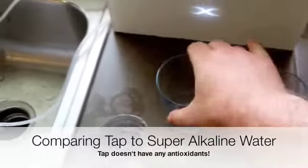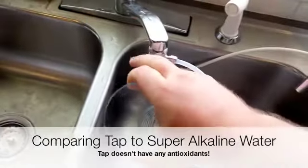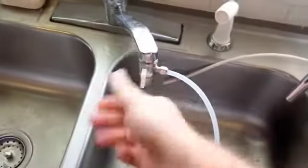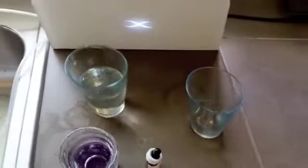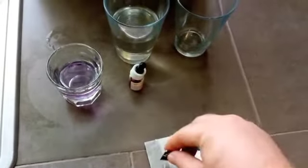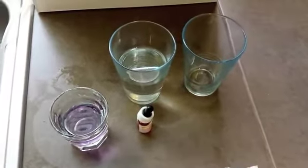I'm going to take my glass and fill it up with the regular tap water. This is just cold tap water coming from Portland, Oregon — it's about a 7 pH coming out of the tap. I'm going to do them both at the same time so you can see them working side by side.